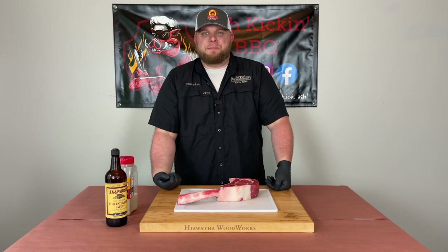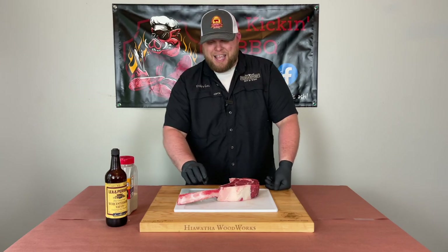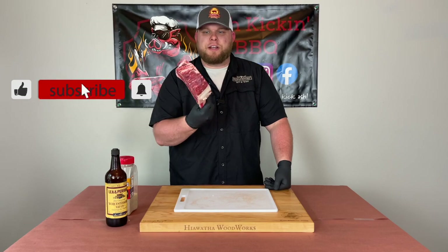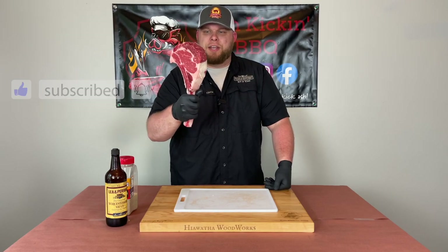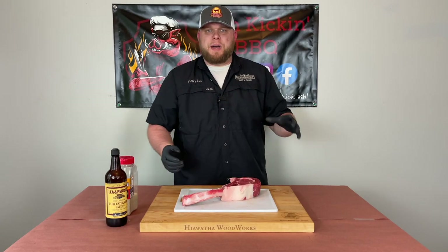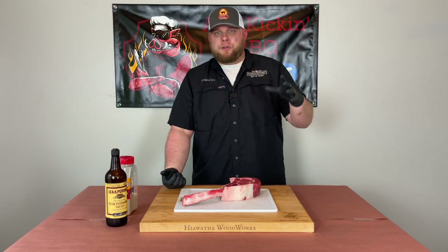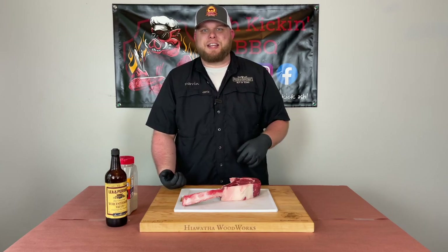How you doing? I'm Darren with Ash Kicking BBQ. If this is your first time to the channel, then welcome. If you've been here before, then welcome back. Today we're talking tomahawk steak, tomahawk ribeye, cowboy steak, whatever you want to call it. This thing looks like I could go hunt my next meal with it. I'm going to show you how I like to cook these. We're going to be reverse searing it on our Pit Boss Pro Series 1600, using hickory blend pellets because I love the way hickory and beef go together. It's going to be absolutely delicious. So let's bring you in and show you how I prep this tomahawk steak.